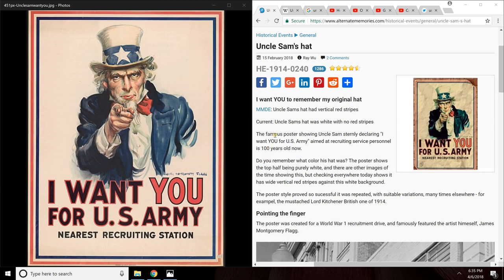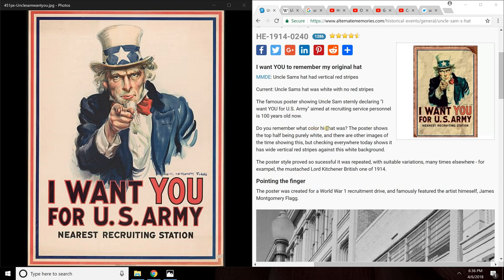This is an article by AlternateMemories.com that says, 'I want you to remember my original hat. Uncle Sam's hat had vertical red stripes.' This picture on the left is the original Uncle Sam picture — the original of the original — and this is on Wikipedia. The article continues to say, 'Uncle Sam's hat was white with no red stripes. That's what's currently shown.' The famous poster showing Uncle Sam declaring 'I want you for a U.S. Army' aimed at recruiting service personnel is 100 years old now. Do you remember what color his hat was?